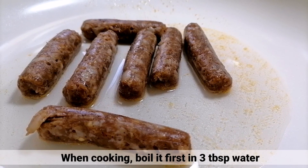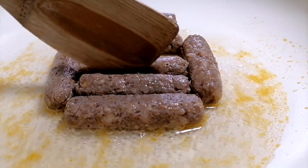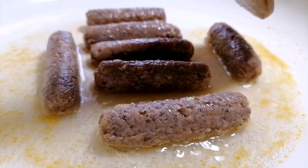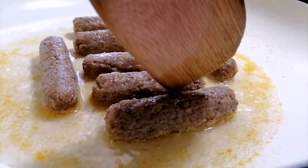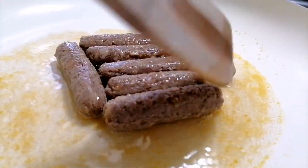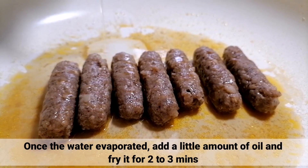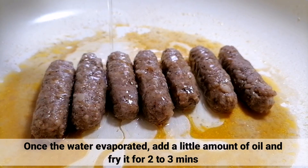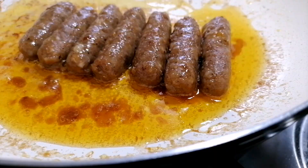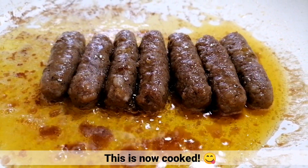Sa pagluluto ng longganisa, pakuluan muna ito sa tatlong kutsarang tubig. Once nag-evaporate na yung tubig, maglagay lang konting amount ng oil, tapos i-fry ito for 2 to 3 minutes. Ayan, luto na ang longganisa. Pwede na natin itong i-serve.